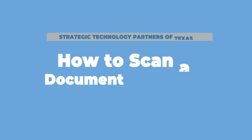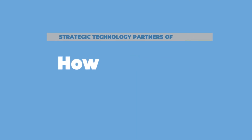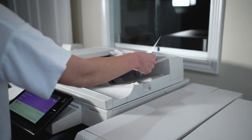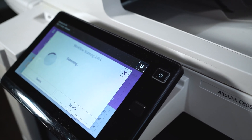Number three: how to scan a document to a folder. You would choose the workflow scanning application and then pick your desired scan settings and customizations. You can then manually move it to the location of your choice — desktop, documents, downloads, etc.